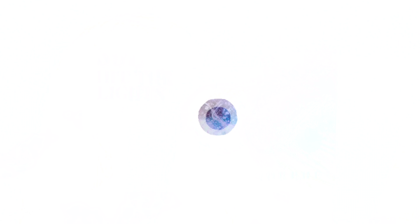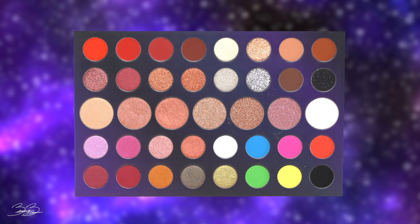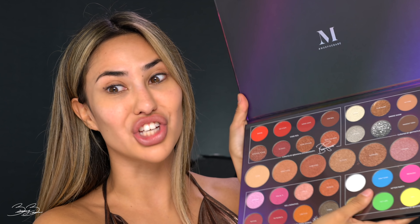Here I have the Morphe 39L Hit The Lights palette. We have this beautiful multi-dimensional palette. It is made from that thick cardboard stock. It also has so many different beautiful colors on it — it kind of reminds me of the galaxy. On the top it says 39L Hit The Lights, and on the back it has these beautiful colors. We have this giant size palette. Already noticing it does not have a mirror. I'm a little sad because Morphe recently launched a couple palettes that came with mirrors, so I thought that was going to be their new standard. That's a little bit disappointing.